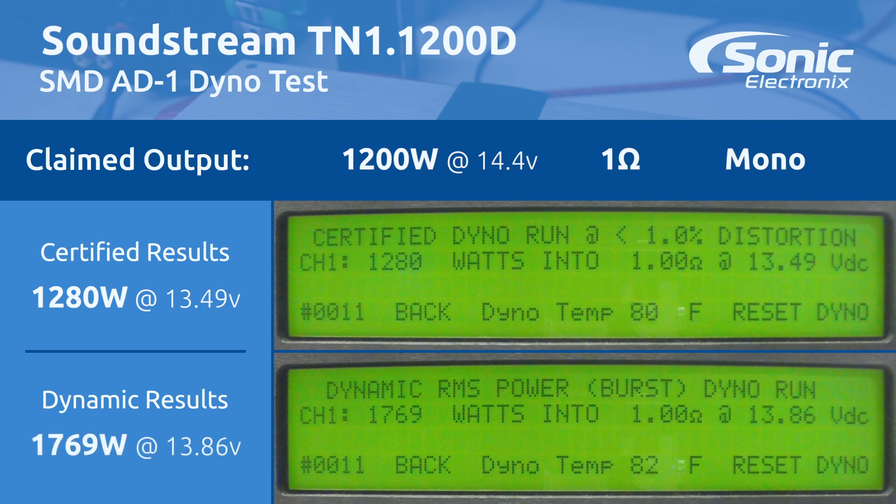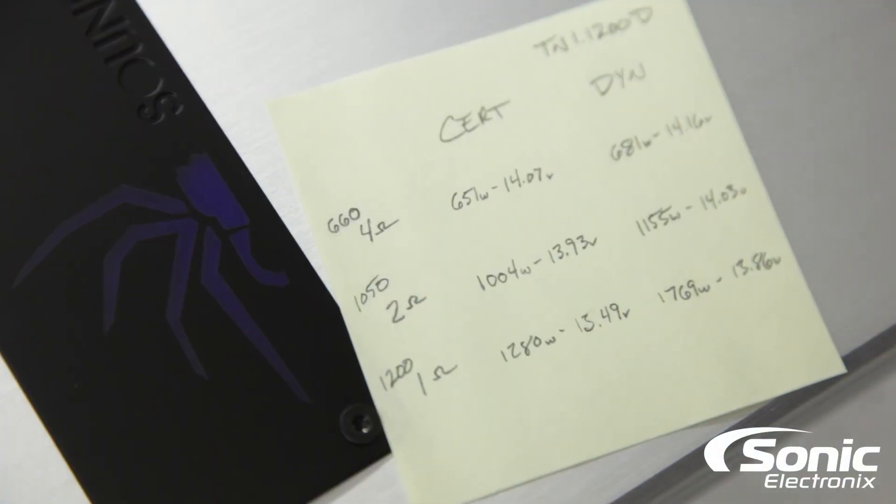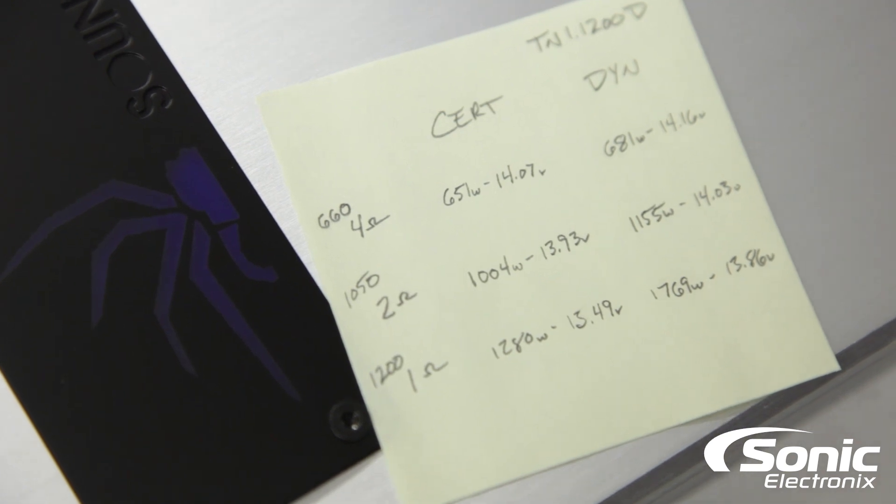Alright guys, the results are in for the TN1-1200D. Manufacturer says 660 watts at 4 ohms — we certified 651 at 14.07, and dynamic 681 at 14.16. At 2 ohms, rated 1050 — we got 1004 at 13.9, and dynamic 1155 watts at 14.03. And of course at 1 ohm, which is what everybody uses this amplifier for, we got 1280 at 13.49, and dynamic a really nice number: 1769 watts at 13.86 volts.